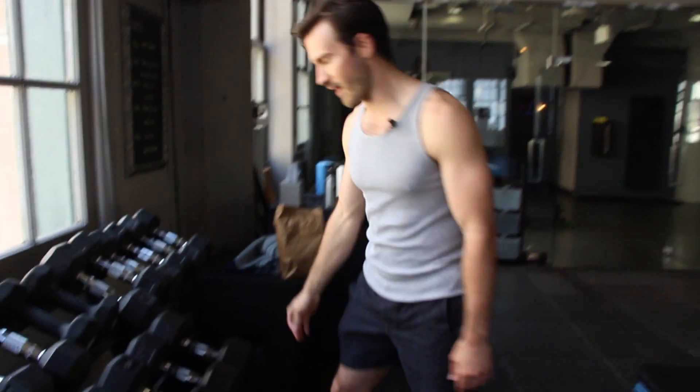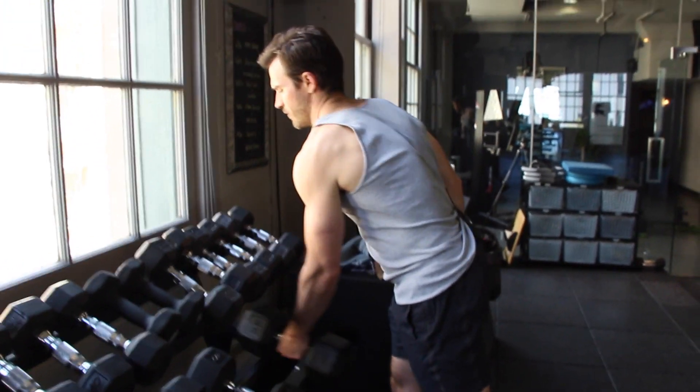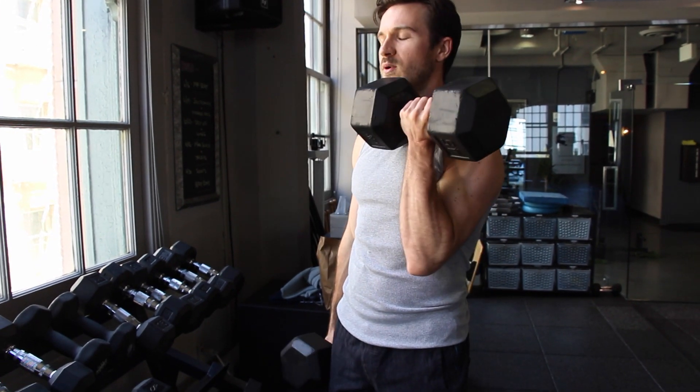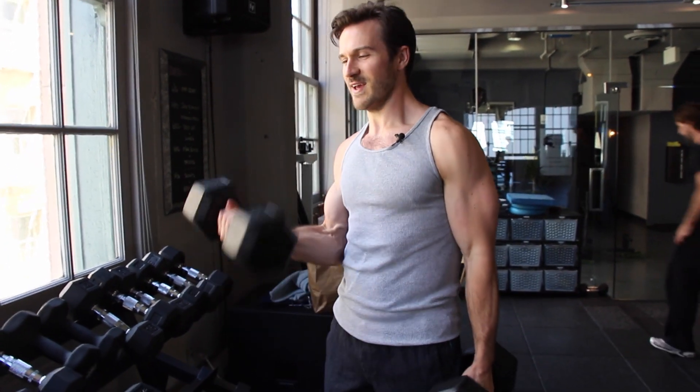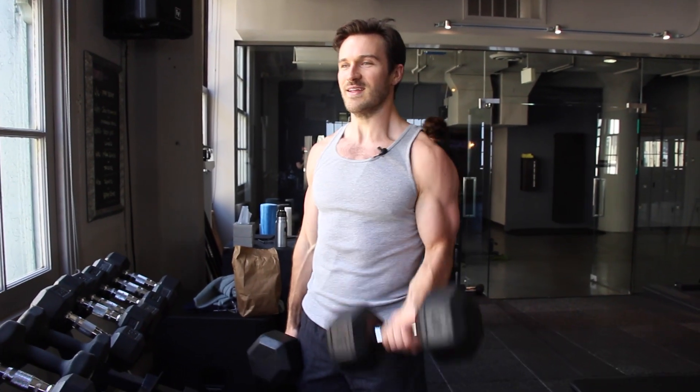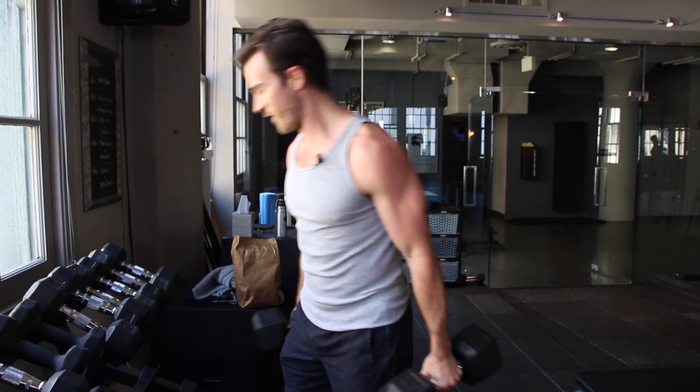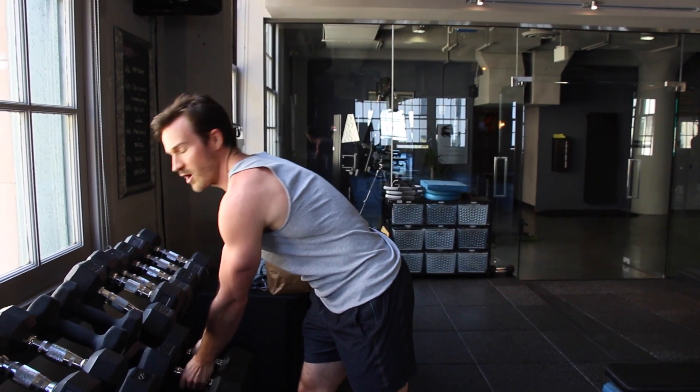For example, let's start with forty-fives. I'll grab both. Rotational curls going up and down. Remember, you're pushing yourself, but you've got to save some energy as you work down to that next weight. Not a lot of rest.